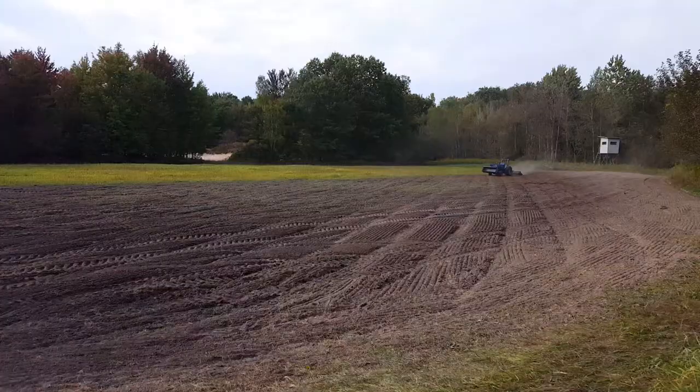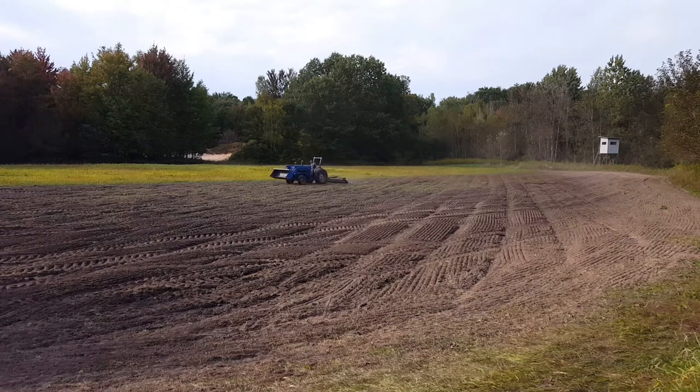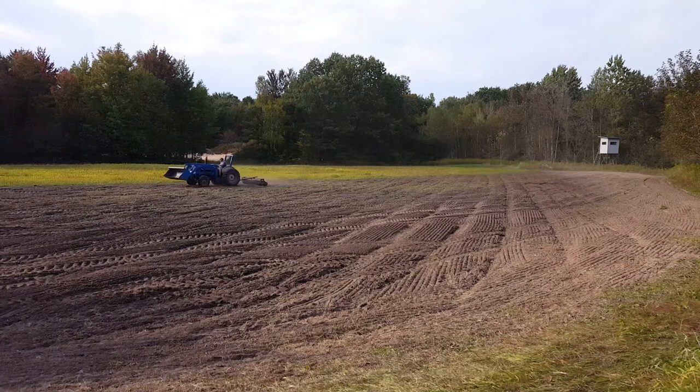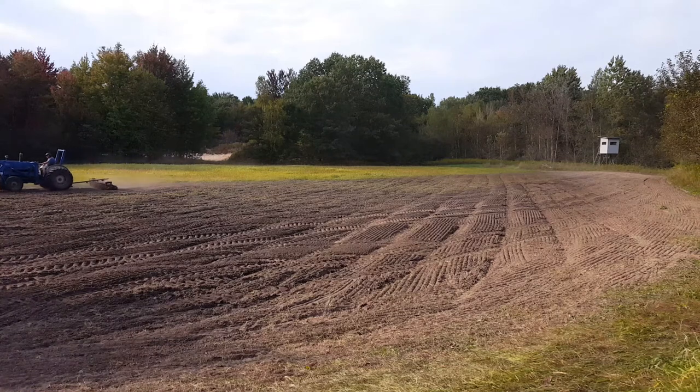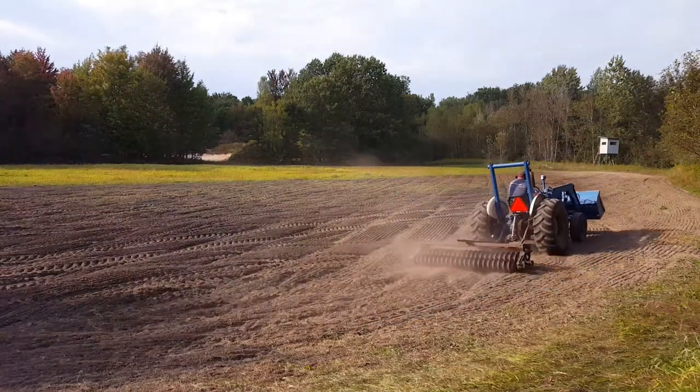Here I am smoothing out the food plot with the cultipacker. It's a pretty important step — it firms up the soil to get it ready for seed. With a small seed like rye and clover, it's really important to have a firm seedbed before putting it into the ground.